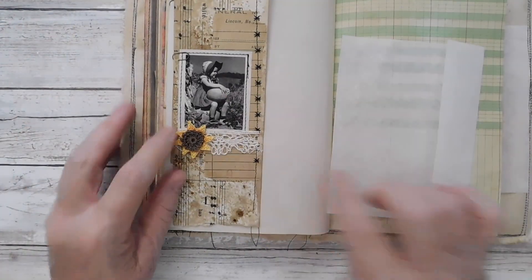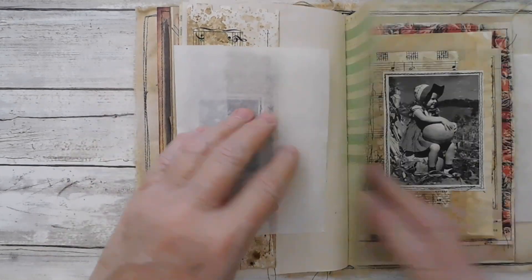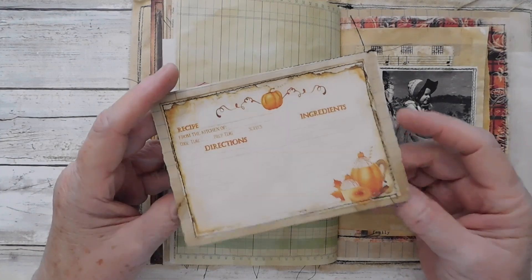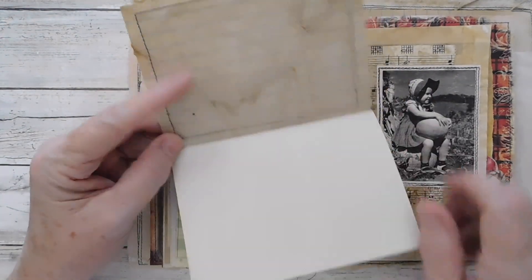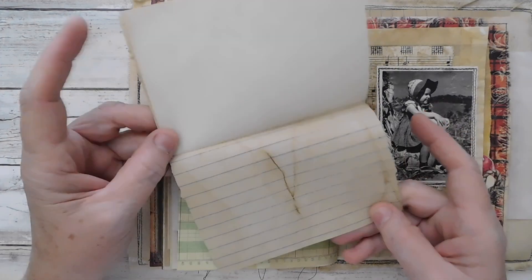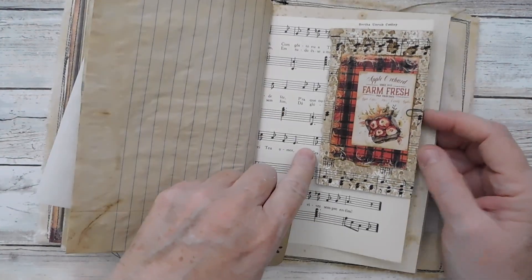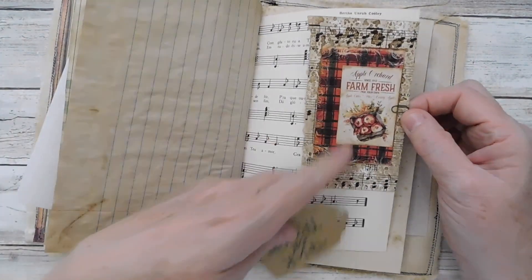Here I've got another just little journaling card. It's got some weight to it because I put it on those big index cards. And there is the other side of that. The book is a little bit bigger than my camera position there. So here is your other recipe, done on lined notebook paper for the outer side. And there is another one of the apple. Here is another little hugger there, and we've got trick-or-treat on a little grungy tag. Love the farm fresh.